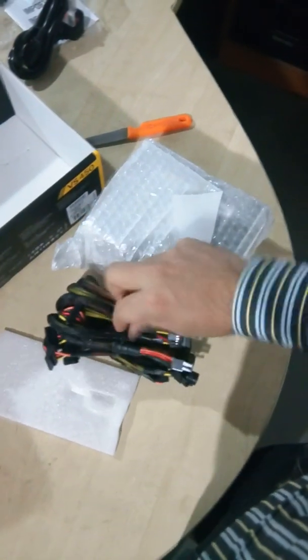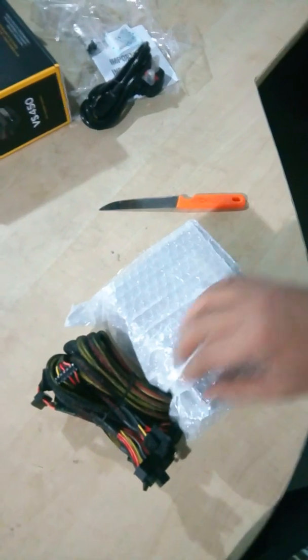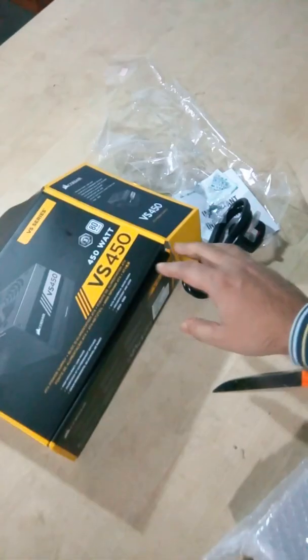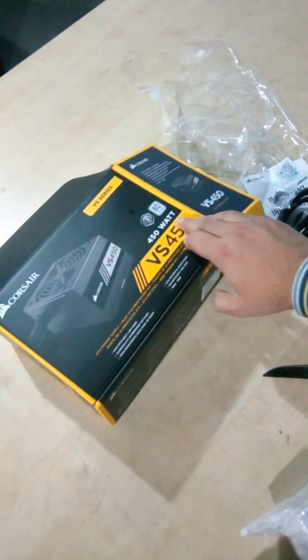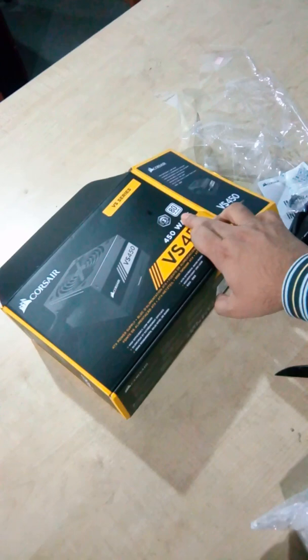By the way, this is non-modular, that's why all cables are tucked in with the wire. That's it and nothing else here in the box. This power supply is the new model, which is more energy efficient. I don't remember if the previous model was 80 Plus or not, but this one is 80 Plus White.